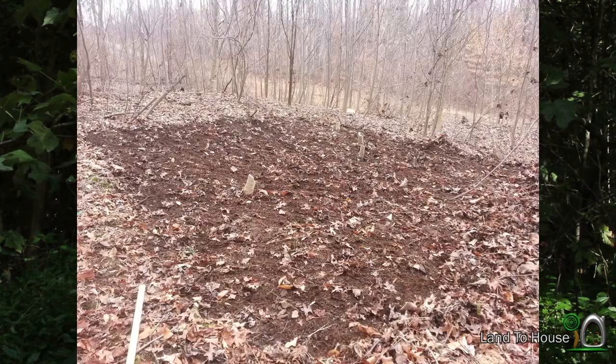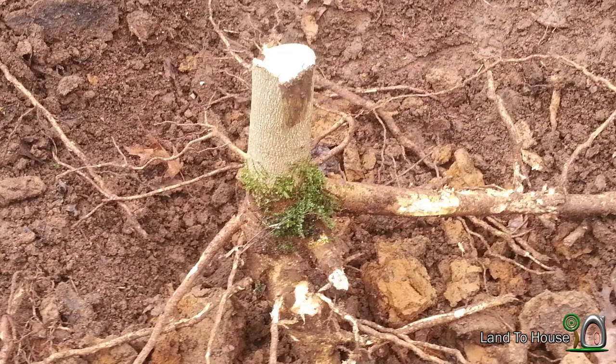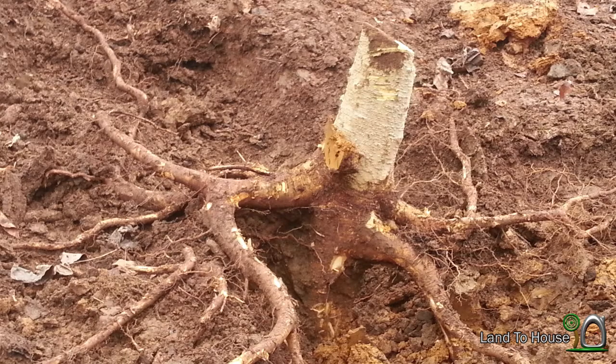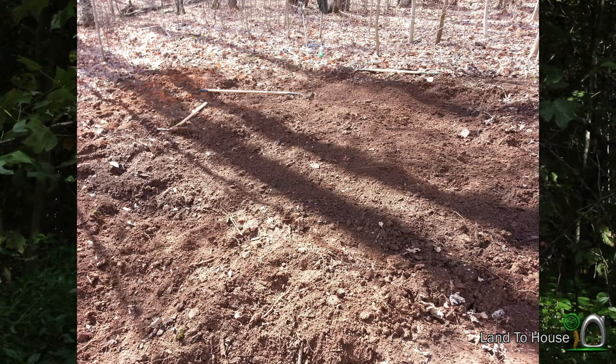Once these trees were down, I took my rake and cleared all of the leaves away from the stumps. I dug out these stumps with a mattock and a shovel, and then used a come-along and cable to pull those stumps out. Now that the ground was pretty well cleared, I started using my mattock to break up the soil, my shovel to scoop out, and the rake to really pull the dirt down.